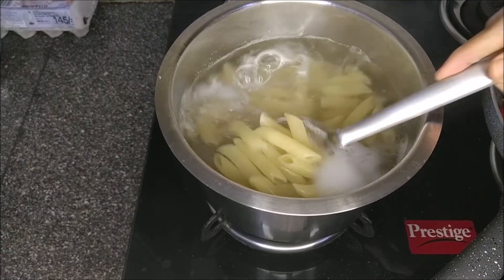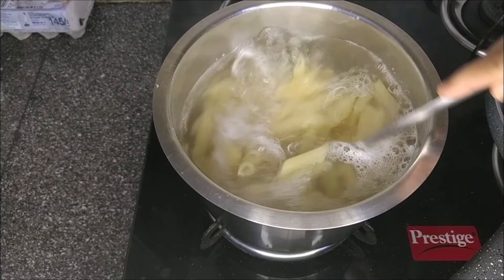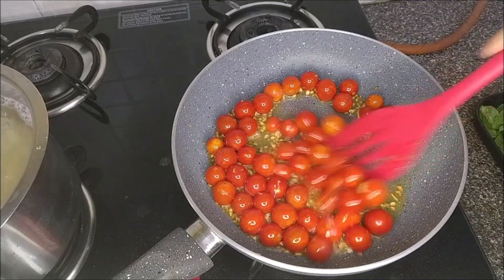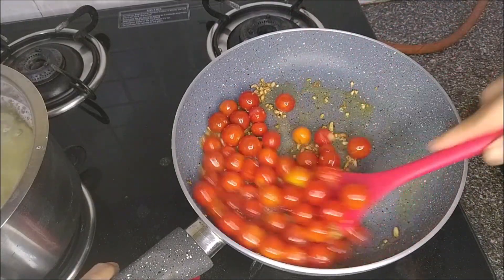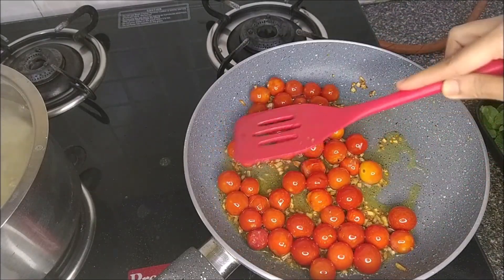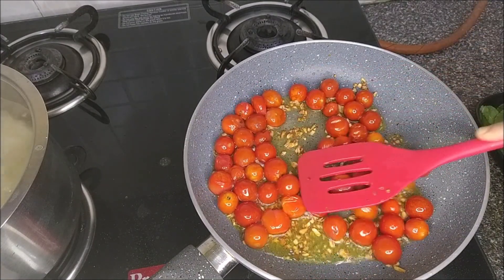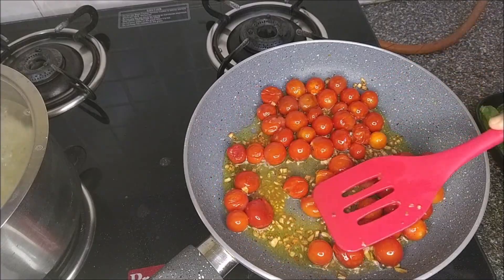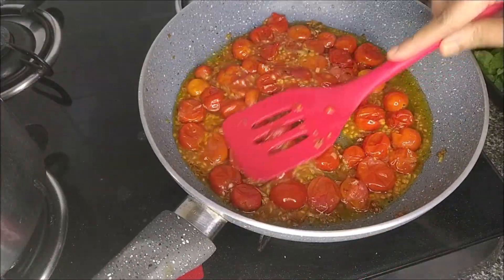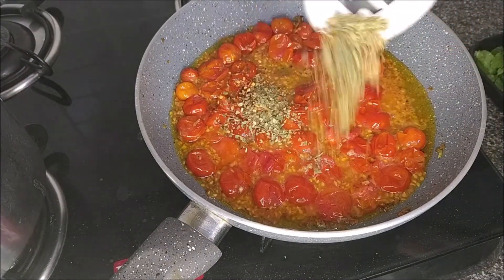Let's check on the pasta — this should take about 10 minutes as per the packet instructions. All done! All that sizzle is because of the tomatoes bursting open — can you see? I'll just help them along by squishing them with the back of my ladle.